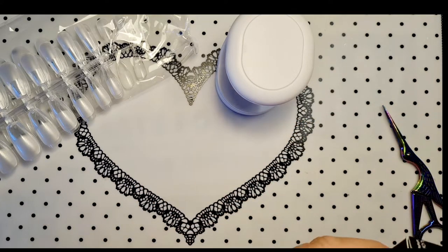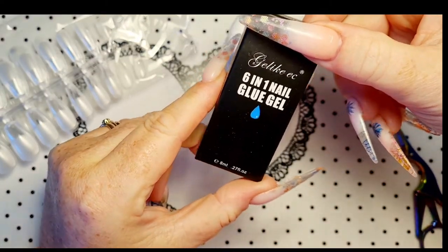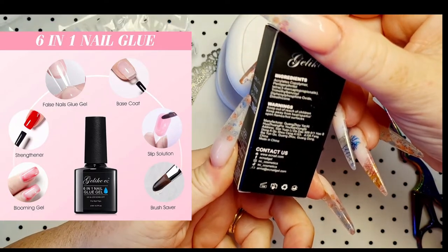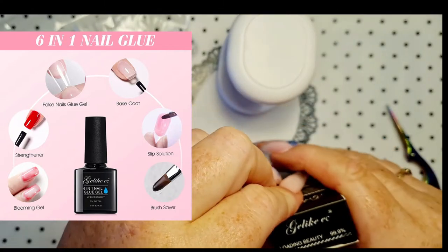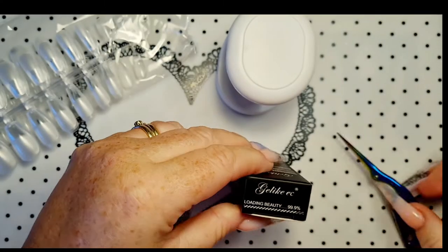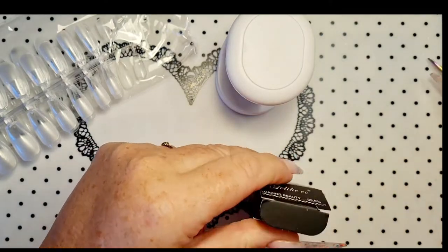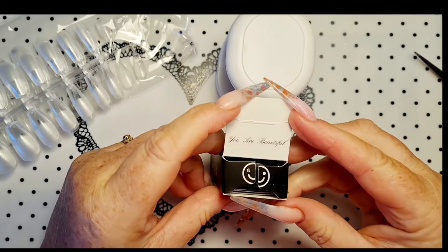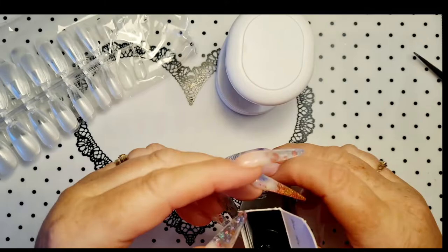We have the 6-in-1 nail glue gel. What does this do? What's the 6-in-1, I wonder? The little smiley face on there — 'You are beautiful.' That's cool, isn't it? Pretty packaging.